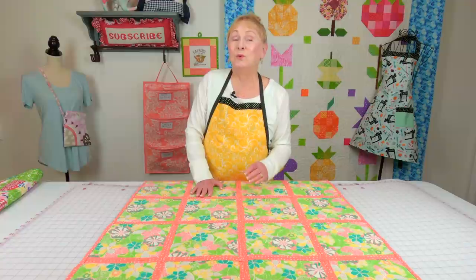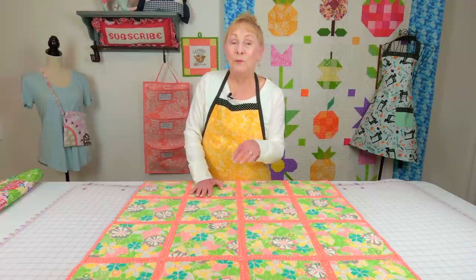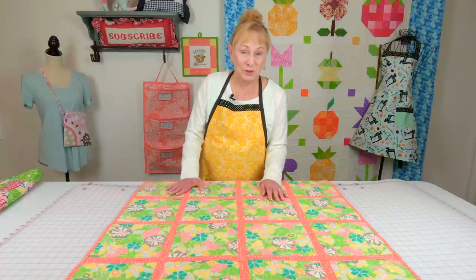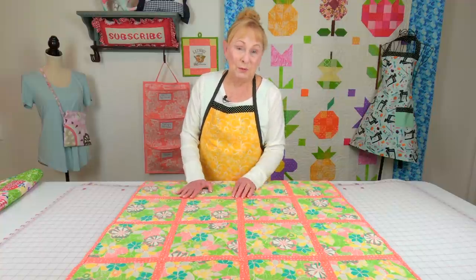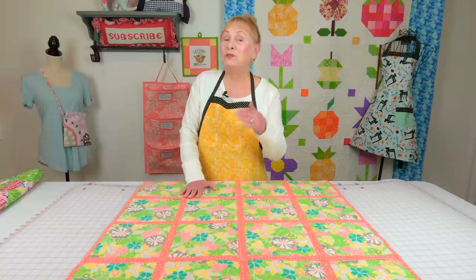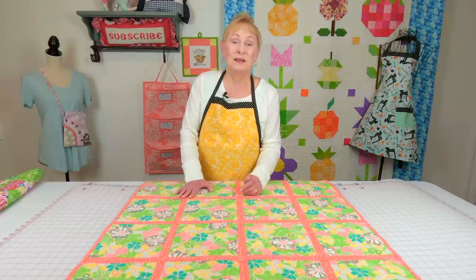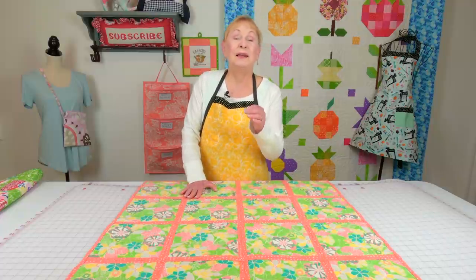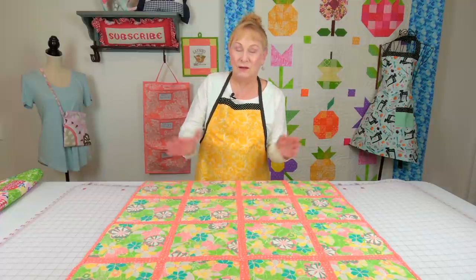The link to Quilt As You Go will be listed below your YouTube screen. In fact, all the quilts I'm going to show you will be listed there too. Just scroll down to the description section, click on 'show more' or the down arrow, and scroll down a little bit more to see all the links.